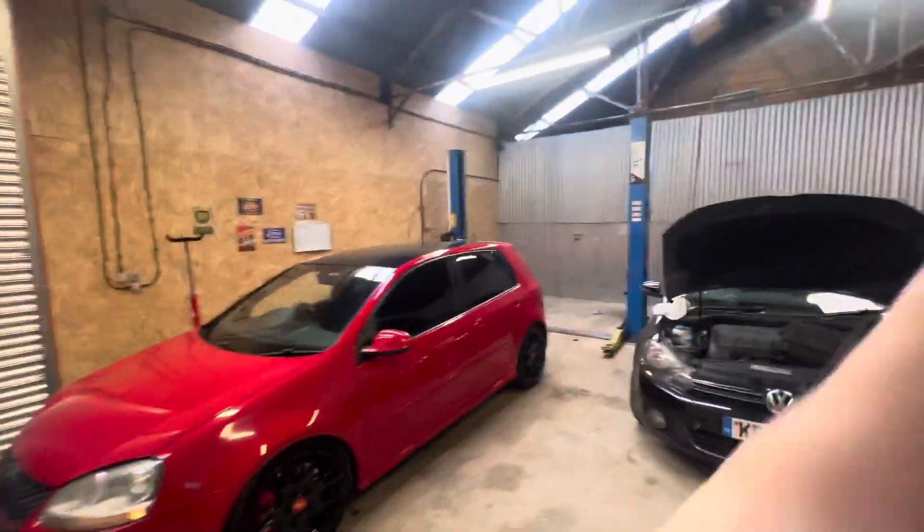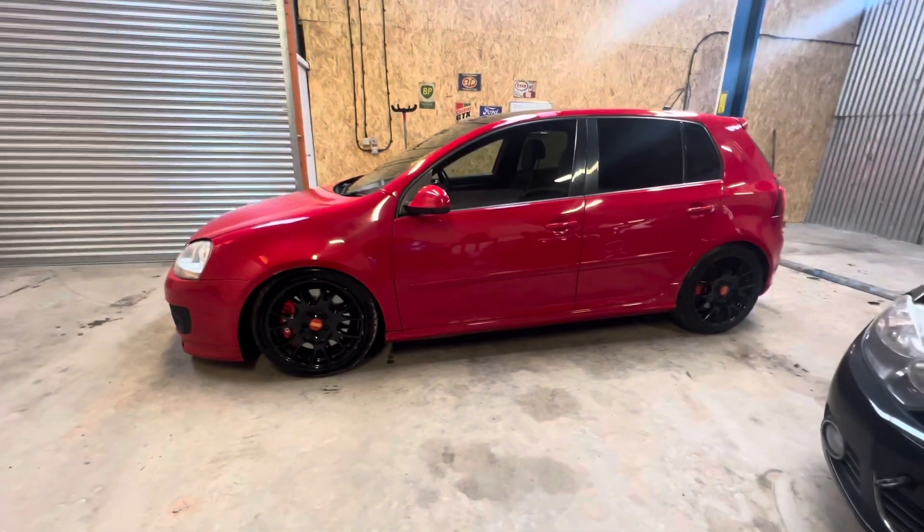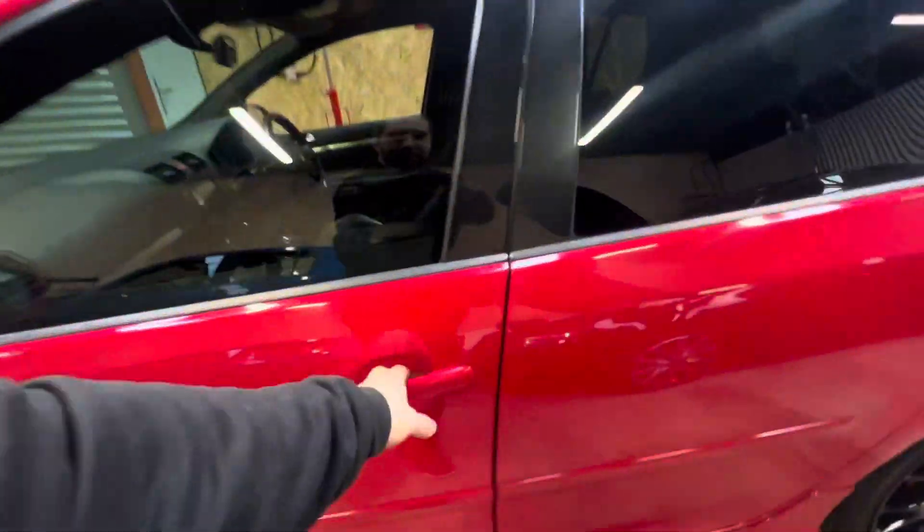I was going to show you around everything wrong with this car that I've found so far. I haven't had it on the ramp yet - I've just not had time to get it on the ramp. I'm going to take you for a walk around to show you everything that's wrong with it, or everything I know is wrong so far. I knew some of these things when I bought it, and there are some things I've since discovered since owning it. But first, I'm going to show you everything that I like about this car.